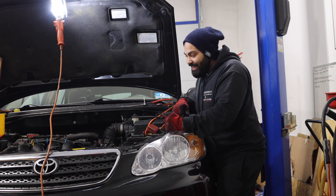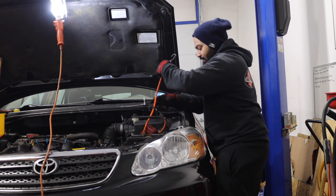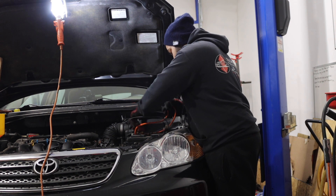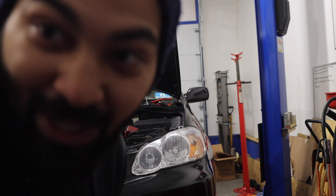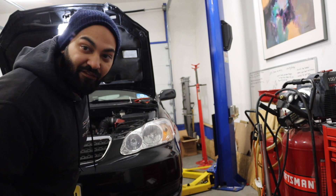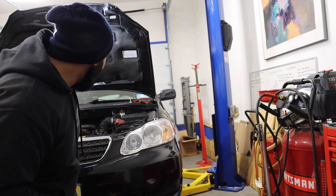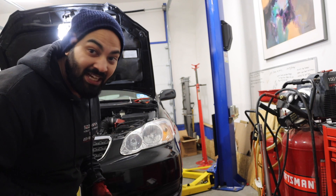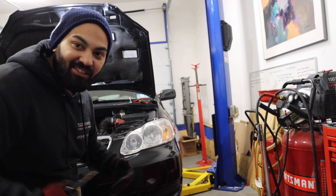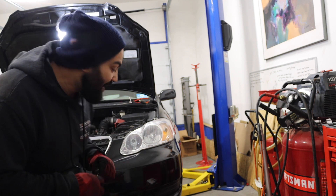I'm about to hook this up and try to start it — moment of truth. I forgot the key, we gotta go get the key. Alright, so I have some coolant in the funnel and I'm gonna stand by in case it drops down because it will. I put in four quarts of oil — I know it's gonna need a little bit more because we have a brand new filter and it's gonna suck oil throughout all the crevices, but it's good enough to get us started for now.